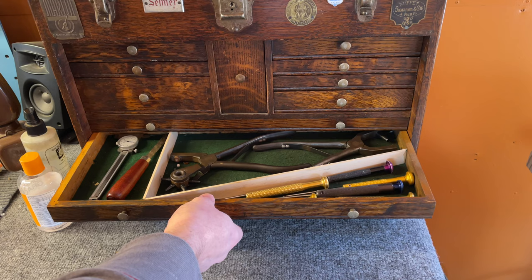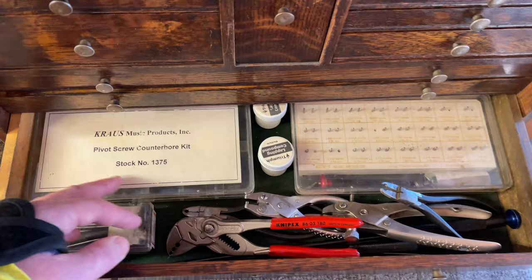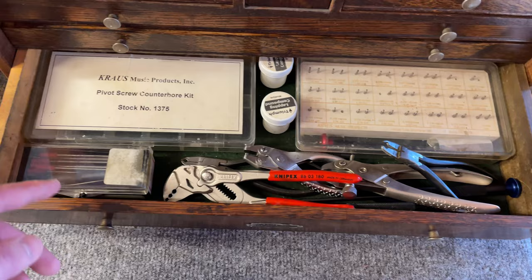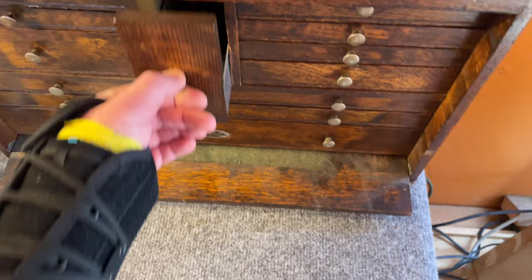A scraper, micrometer or calipers — I always get those two mixed up. Down here I've got my key fitting tools: pivot screw counterbore, hinge tube facers (not made by Krause anymore but available elsewhere), lapping compound, lots of different swedging pliers, and exact shape pivot reamers — some of which I've made, some from Krause which unfortunately are no longer made.